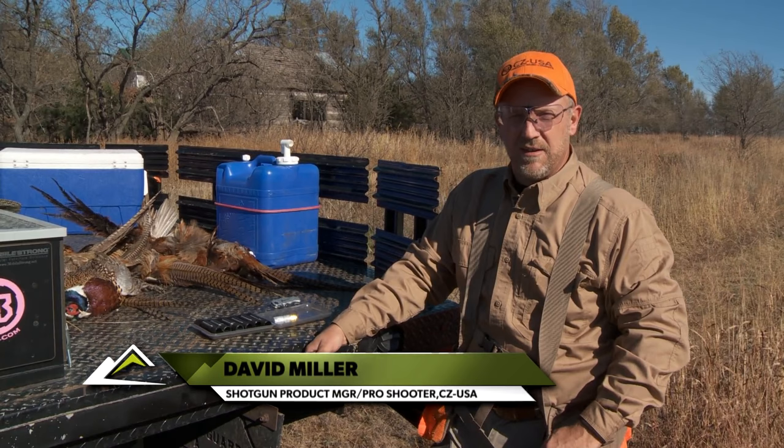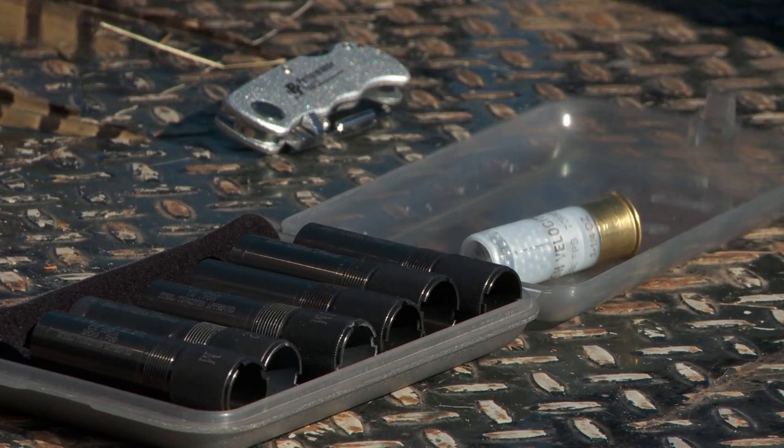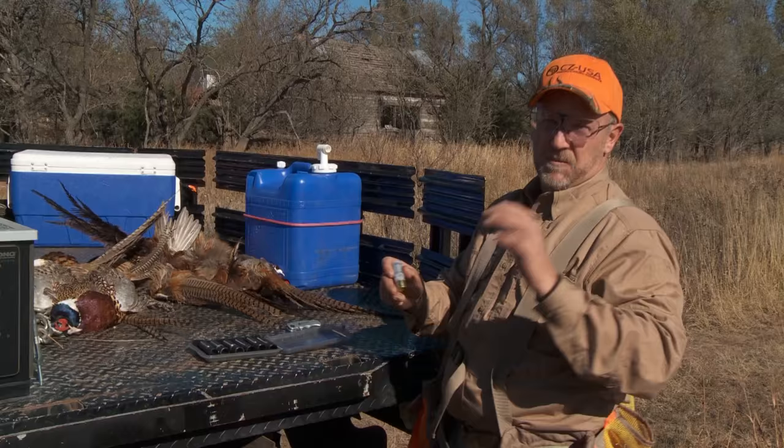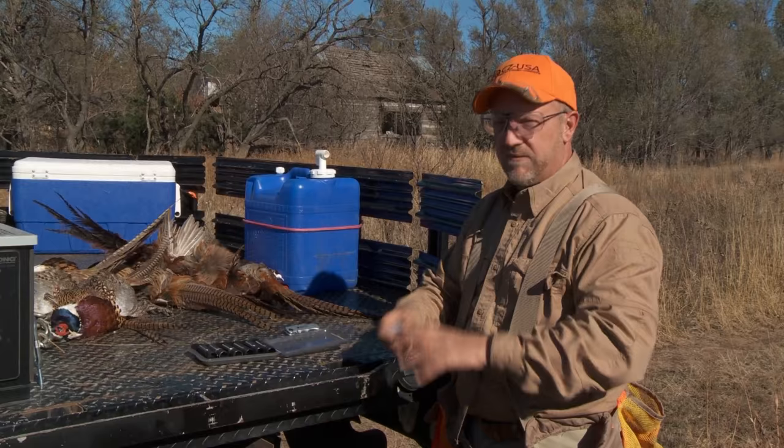This is the Fiocchi high velocity 1¼ oz of number five shot — a perfect shell for shooting pheasants. Some of the guys that were hunting with me this week asked about shooting fives or sixes or fours. All great, just as long as you're shooting a good quality shell like this Fiocchi.